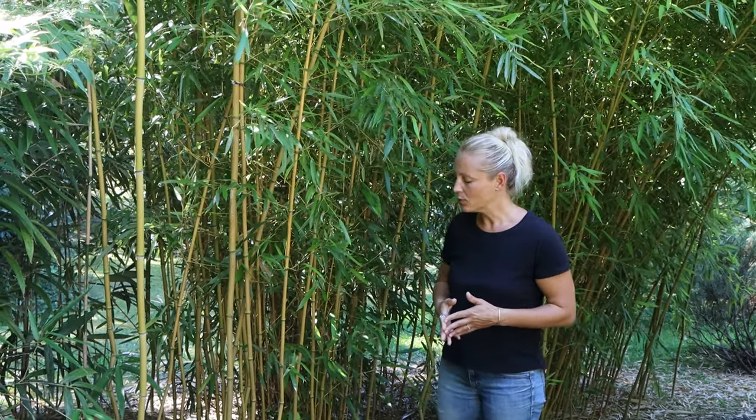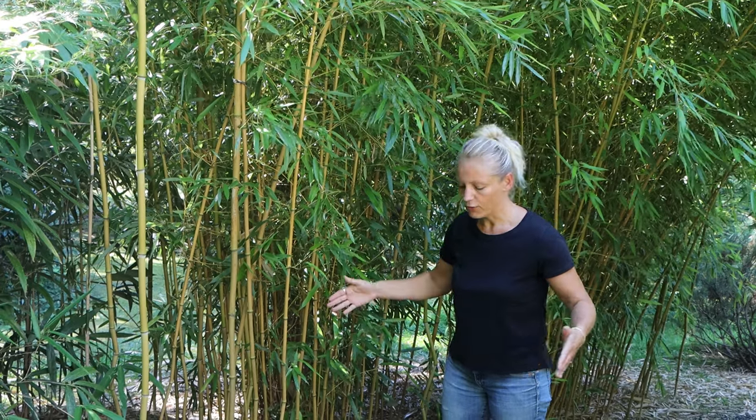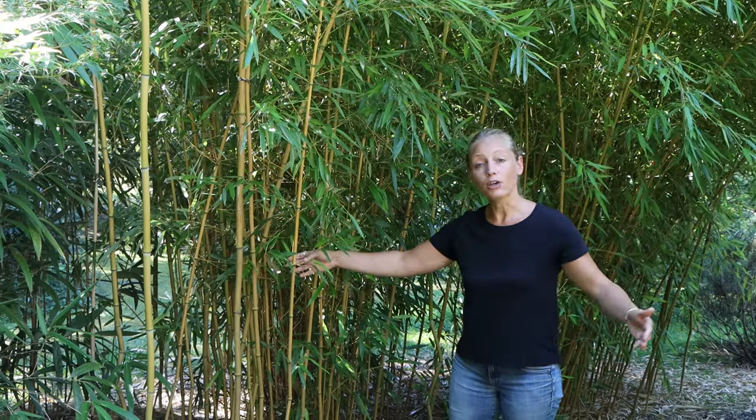Here we are in climate zone 6, and we encountered the furthest spread so far of about 2 meters or 7 feet away from the original plant.